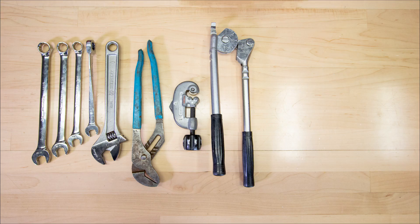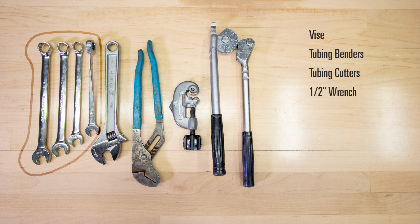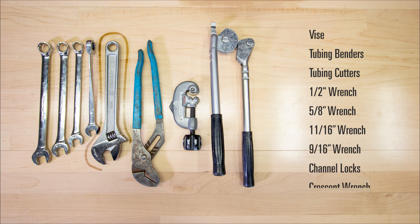To put the package together, you'll need the following tools: a vise, tubing benders, tubing cutters, a half inch wrench, a five eighths inch wrench, an eleven sixteenths inch wrench, a nine sixteenths inch wrench, channel locks, and a crescent wrench.